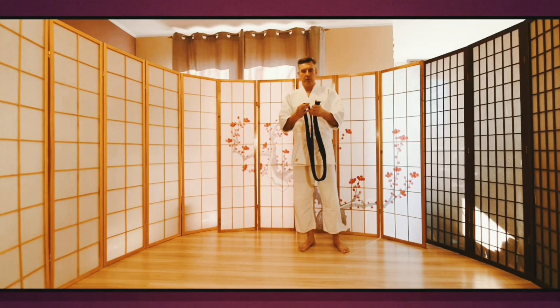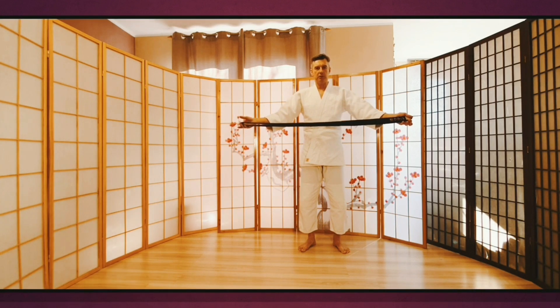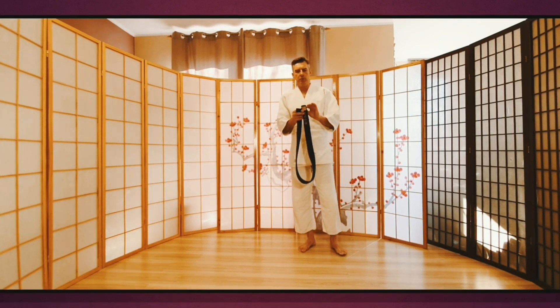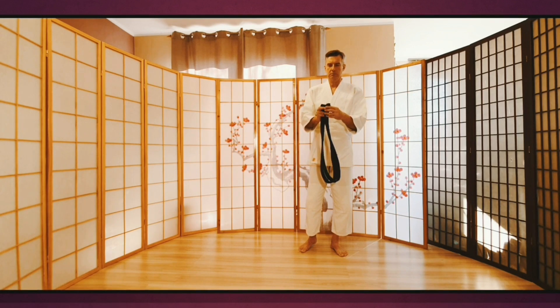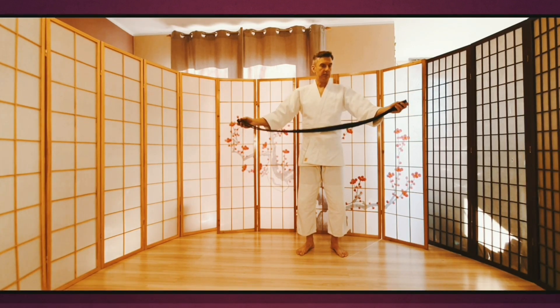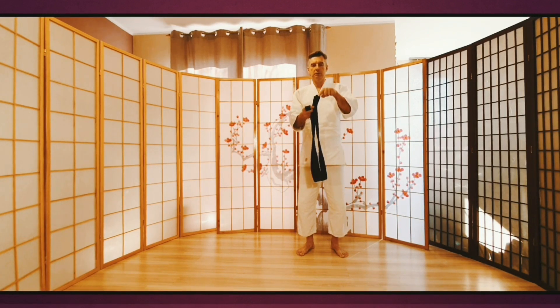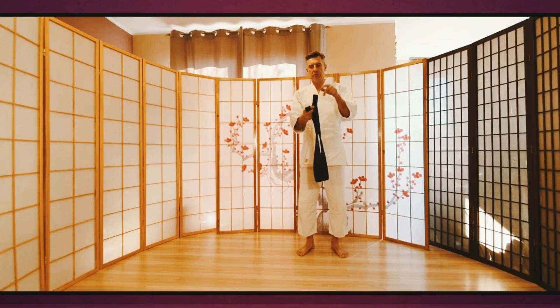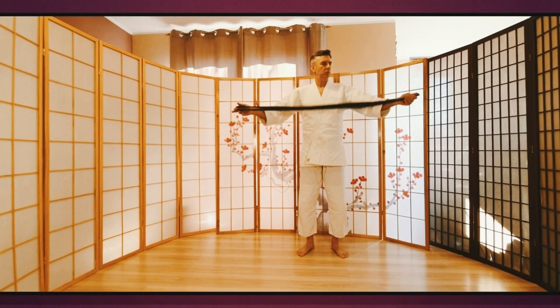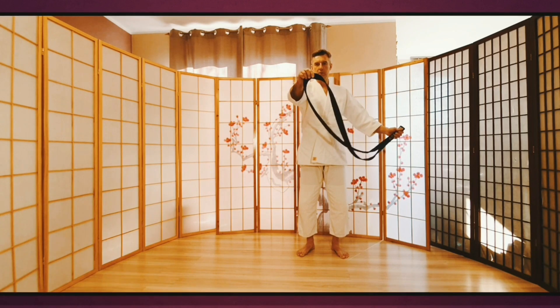Ale dzisiaj najważniejsze jest, jak ten pas dobrze zawiązać. Najbardziej popularną, najbardziej stosowaną metodą jest tak zwana metoda szybka treningowa. W jednej i w drugiej metodzie zasada podziału pasa na części jest taka sama. Musimy znaleźć środek pasa, łącząc dwa końce razem i automatycznie znajdujemy środek.